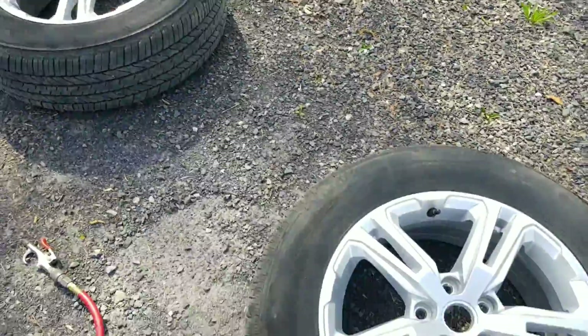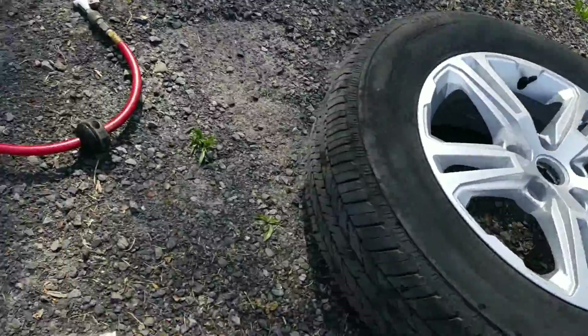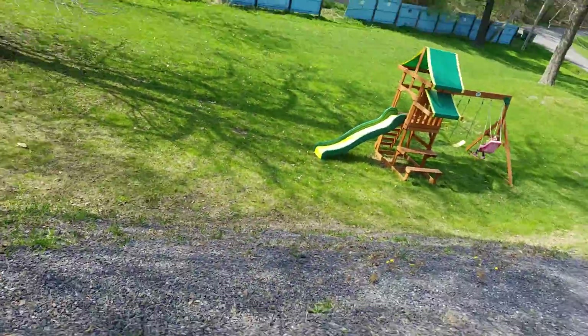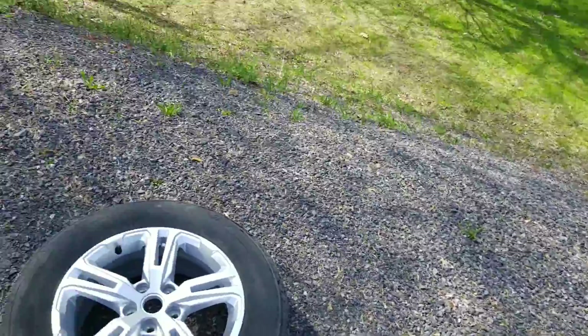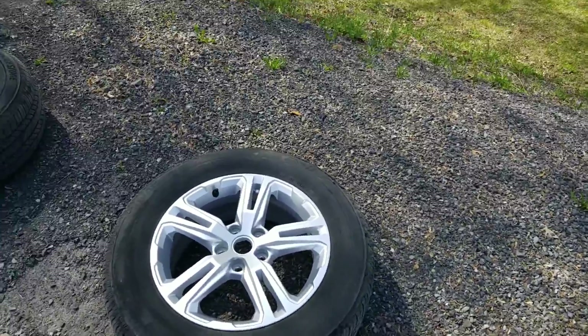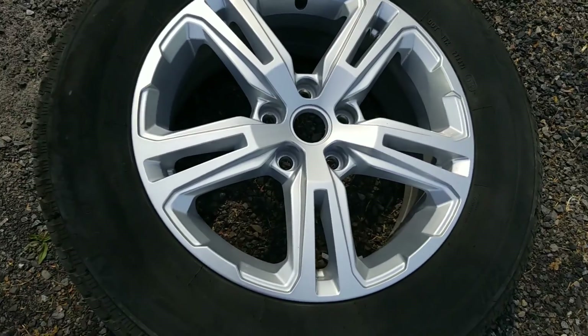What I'm gonna do is take the Plasti Dip — Jesse's on the swing set so I have to keep running up and down. You want to shake your can really good.